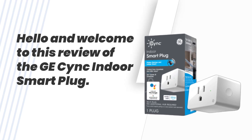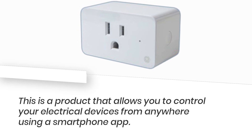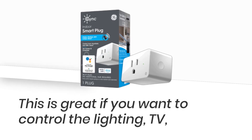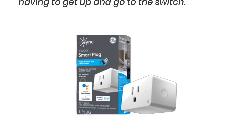Hello and welcome to this review of the GE Sync Indoor Smart Plug. This is a product that allows you to control your electrical devices from anywhere using a smartphone app. This is great if you want to control the lighting, TV, or other electronics in your home without having to get up and go to the switch.